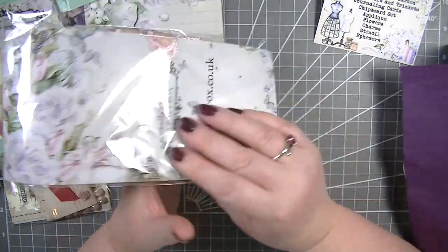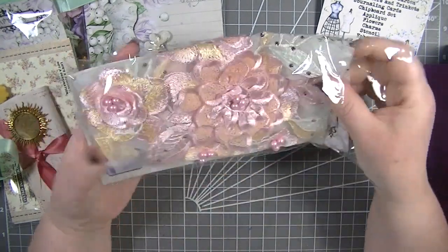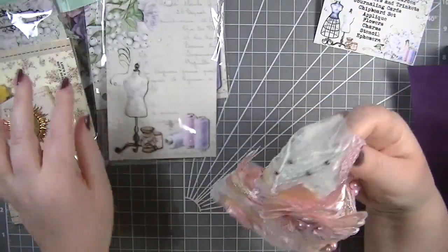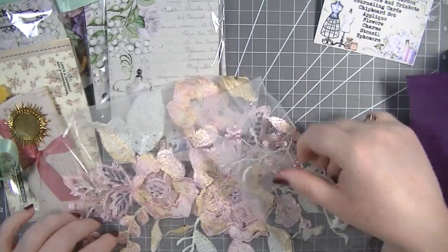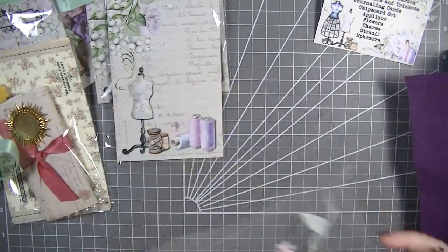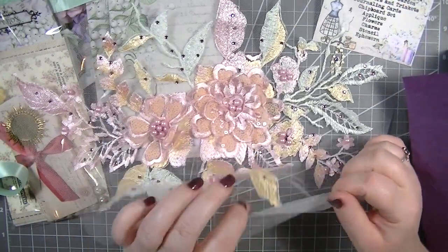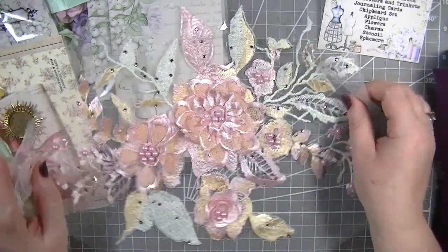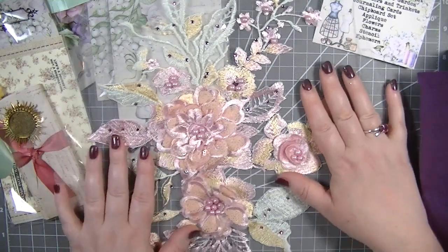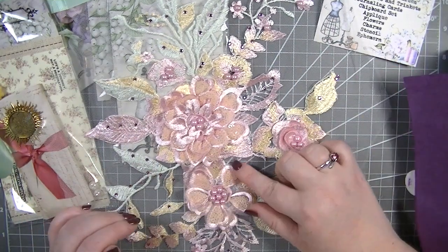In this bag we have our applique. It looks like we've got quite a bit in here. Applique is perfect for mixed media or even doing your own book covers. We've actually got a quite huge piece of applique here — how gorgeous is that! Straight away it's screaming out to me to make a book cover. Just that on a book would look amazing.